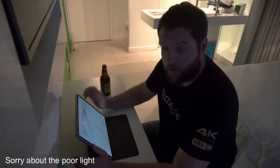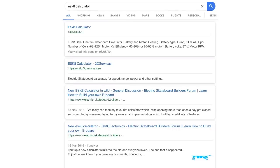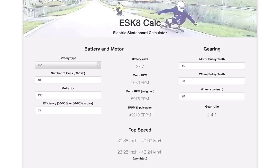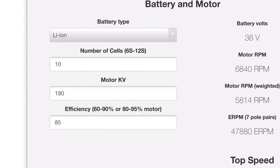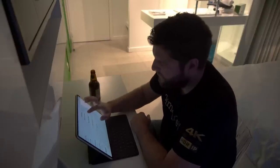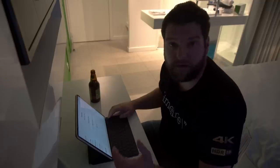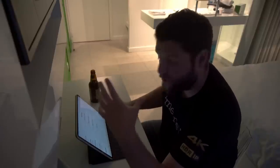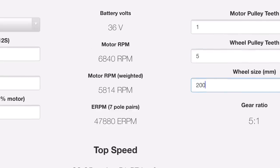I'm now sat in my hotel in Monaco with a beer and I've loaded up the e-skate calculator. The first thing we want to do is change the battery type to lithium iron, because those are the cells I'm using. We're going for a 10s build, motor KV is 190, efficiency at 85%. Then on the other side of the page we put our gearing in, and the wheel size - I'm using Trampa Superstars where the wheel and tire together are 200 millimeters.